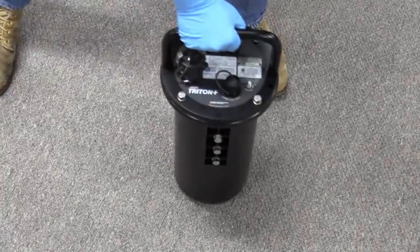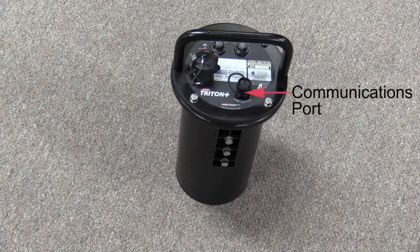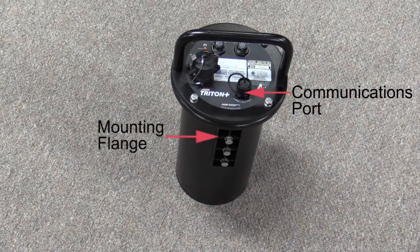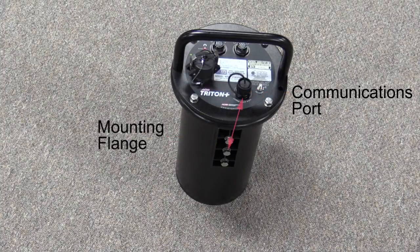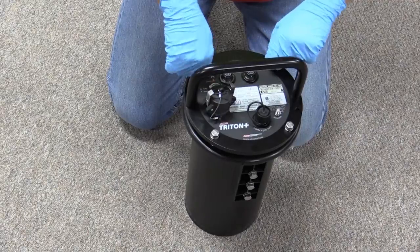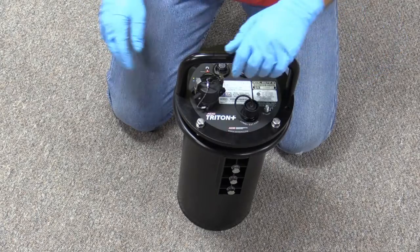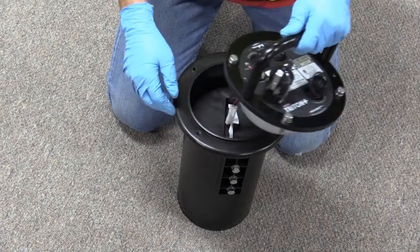Once the Triton Plus is a safe distance away from the manhole, make a note of the orientation of the communications port and the molded mounting flange on the monitor canister. You will want to position the monitor lid back in the same orientation after replacing the monitor battery. Loosen the 13-millimeter lid bolts and remove the lid, pulling it straight up from the canister, ensuring that the bolts remain in the monitor lid.